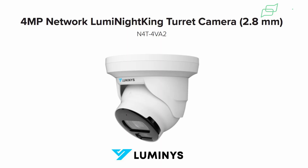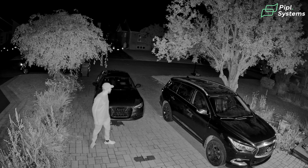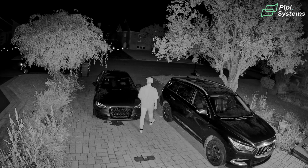Nighttime cameras are becoming quite popular and quite good at figuring out colors in a scene even in complete darkness. As you saw in this demo, the grass was green, the fence was white, and the subject was wearing black clothes. This is something you cannot really do with IR cameras — it's black and white, so you're able to understand that an intruder came by, but you're not able to give those additional details that can make a difference. Using the Lumi Night King technology, this is how you can leverage all of this.